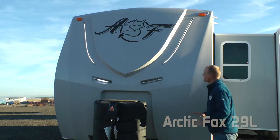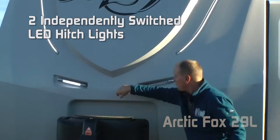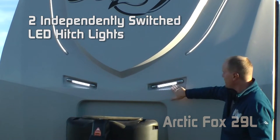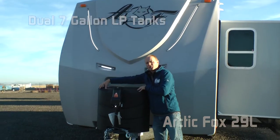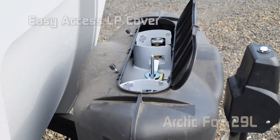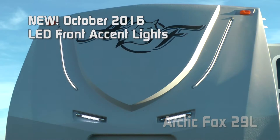Starting right up front, what you're going to notice is the aerodynamic front cap with backroads armor, not one but two independently switched LED hitch lights, two 7-gallon LP bottles with auto changeover regulator and easy access LP cover, and 12-volt power jack, all standard. Starting brand new with October 2016 production, LED front accent lights.